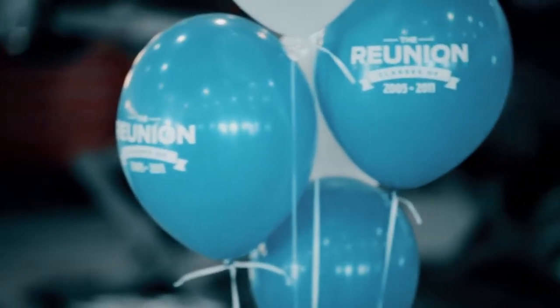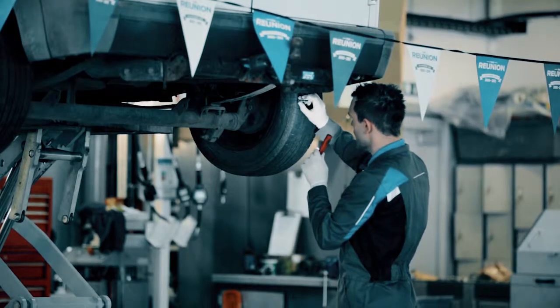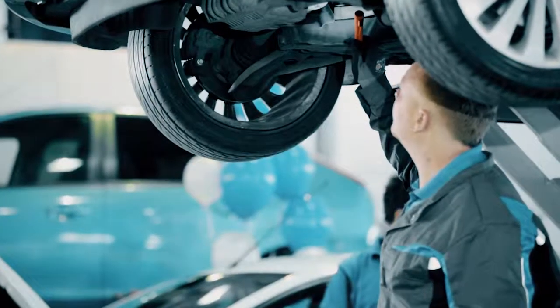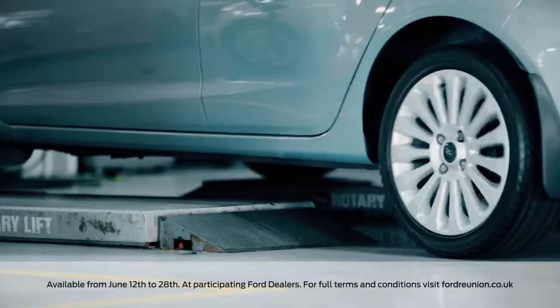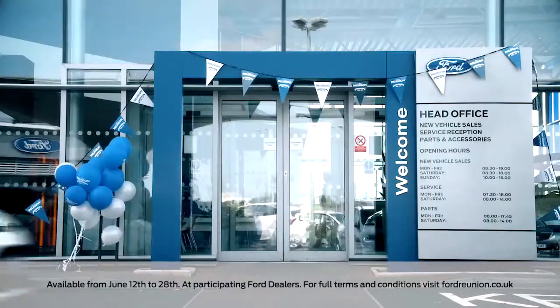Ford Motorcraft is having a reunion. If you drive a Ford that's four years or older, bring it to a Ford dealer and get a summer check for only £9.99. Our trusted Ford trained technicians will do a thorough 30-point check to ensure your car or van is ready for summer. Go to fordreunion.co.uk to book your place and reunite your Ford with the people who know it best.